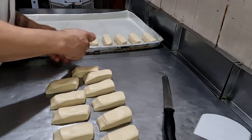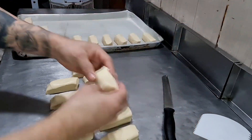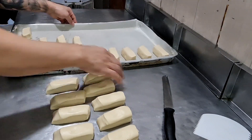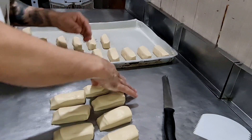Pronto, pessoal, aqui eu já cortei. Olha como fica, cortadinho! Então a gente pega aqui, arruma assim, vira ele para baixo assim.